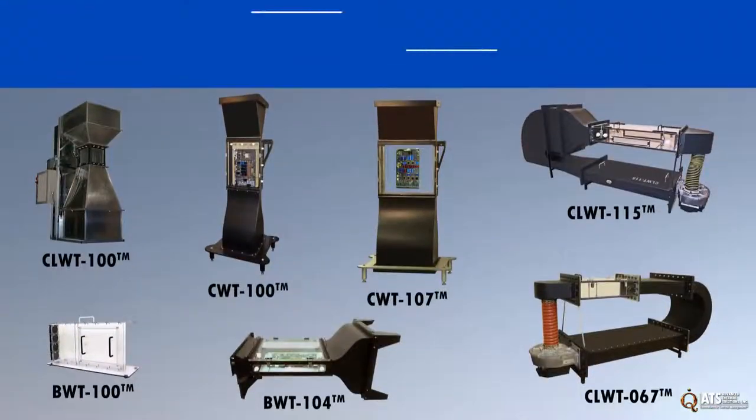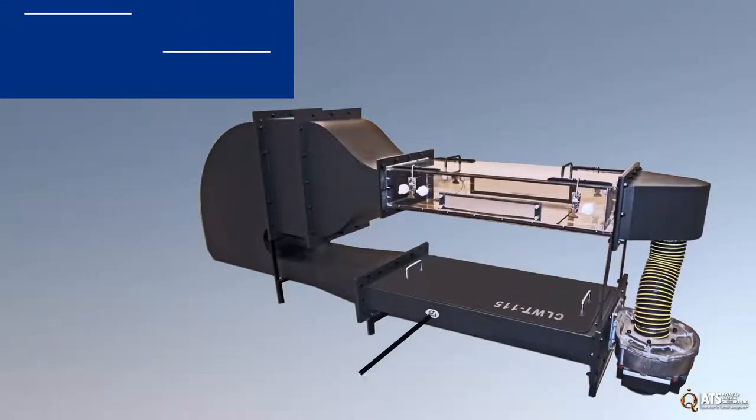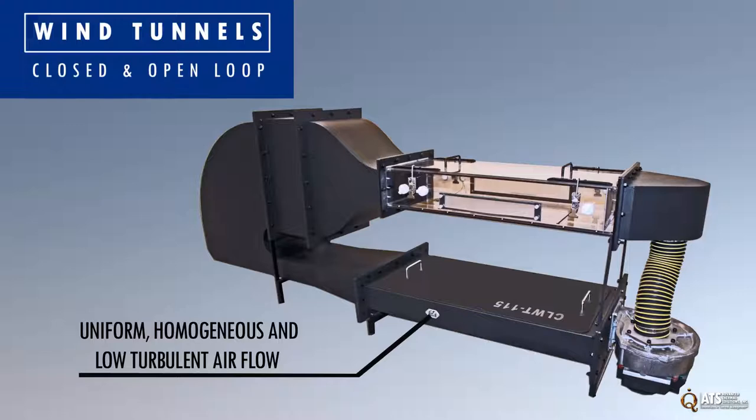ATS designs and builds closed and open loop wind tunnels for evaluating individual components, PCBs, blades, racks and entire systems. All of our wind tunnels produce uniform, homogeneous and low turbulent airflow. The large test section allows for easy placement of boards and components.